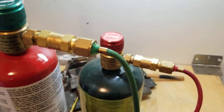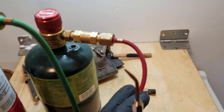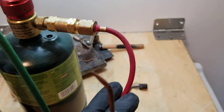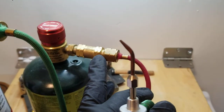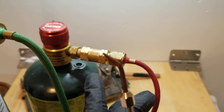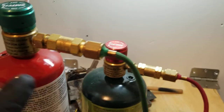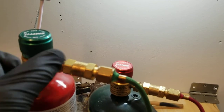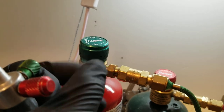These both have flashback arrestors, so say for some reason your tube caught fire, the flame — if it went up the tube — would come back up to the flashback arrestor and stop right here, and it won't go into the bottles or the tanks. These also have the Smith regulators on them — it's literally just turn it all the way on if you want it on, and turn it all the way off if you want it off.